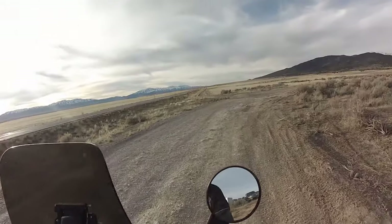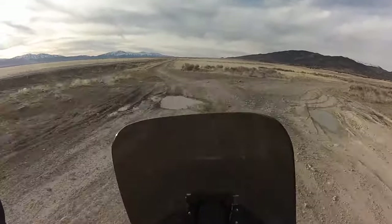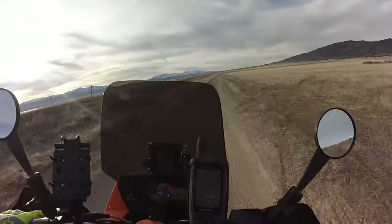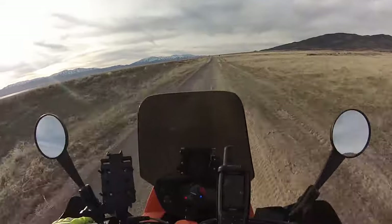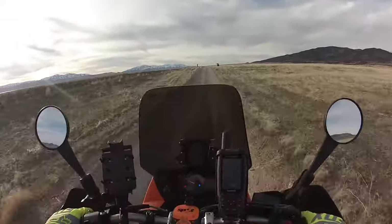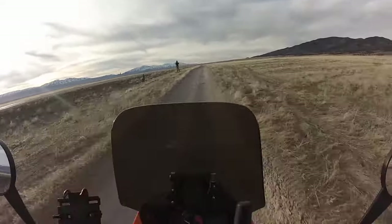Here we go — Rojo's bike, a 2010 KTM 990 Adventure, stock, suspension not touched. It's very plush. I did bottom a little bit.